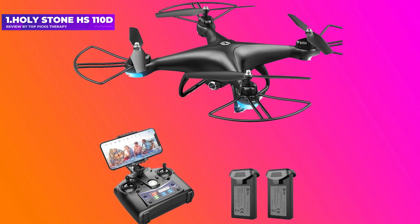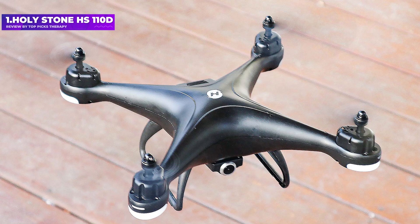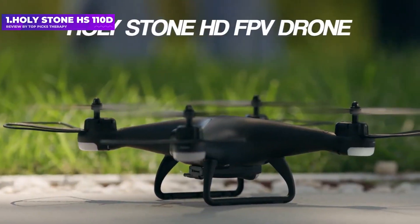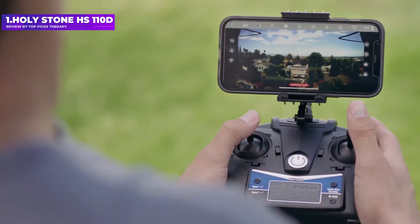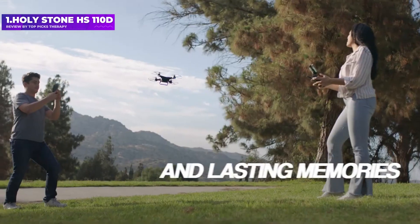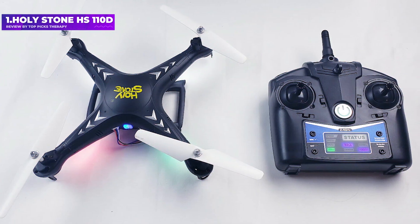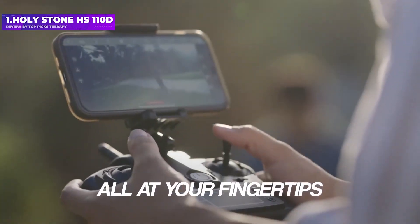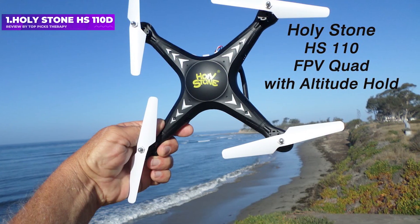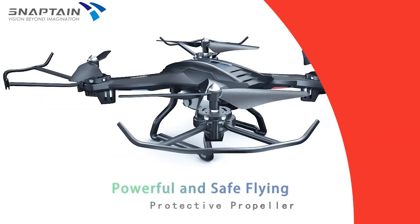Number 1: Holy Stone HS110D. The Holy Stone HS110D tops our list because it's one of the few cheap drones that has a 1080p camera. While not up to the same level as a DJI drone, it provides better video quality than the other drones on this list, making it a good starter for aspiring videographers. Flight time is around 8 minutes, which is decent at this price, and the company includes two batteries so downtime isn't too great. This drone is also pretty easy to fly and can reach decent speeds. Pros: built-in 1080p camera. Cons: flimsy construction, video gets blurry and jittery as the drone maneuvers.